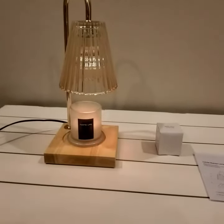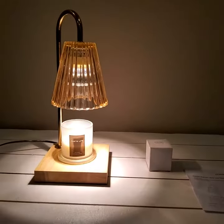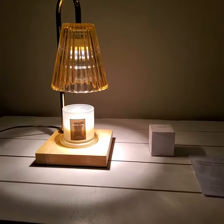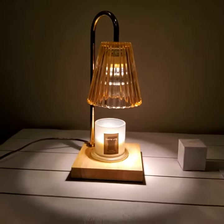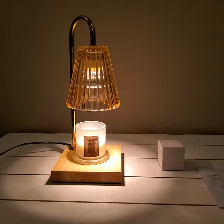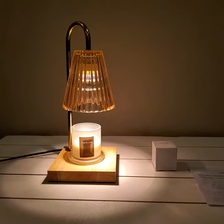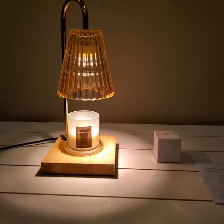There's off, dim, and all the way high. The instructions do say that if you have it on the highest setting, you don't want to use it more than four hours at a time, just to make sure you don't burn out the bulb. It is beautiful and really unique.